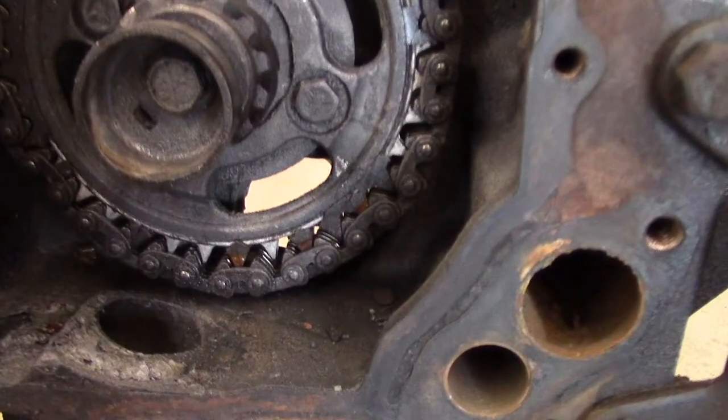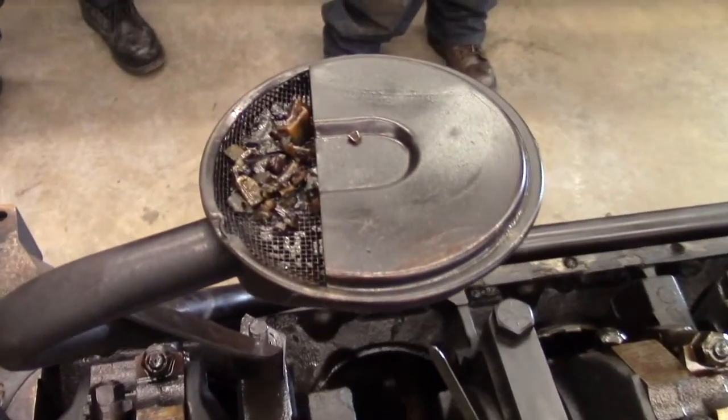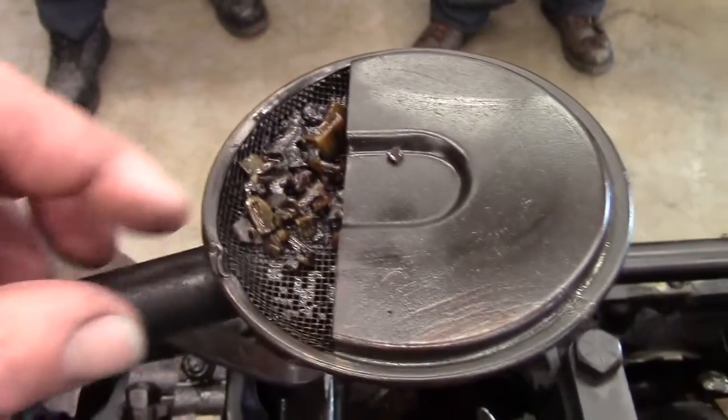You'll notice there's a lot of nylon missing off the cam gear. Where did it go? Down to the bottom of the pan — we can see a lot of the nylon that got picked up by the oil sump after it wore off the cam gear.